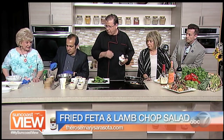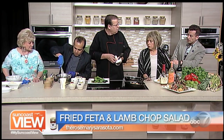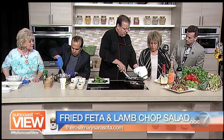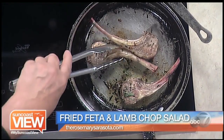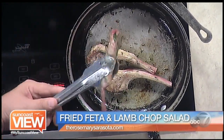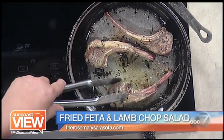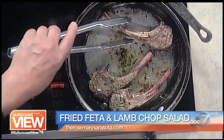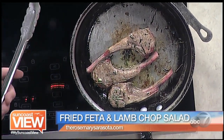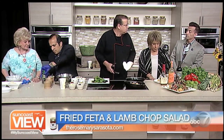Thank you. So the lamb chops — we have them right here for you. Chef, the lamb chops are already started here. We're almost done. About four minutes — about two minutes on each side. They're small, about an ounce and a half to two ounces of meat per chop. Do we want to keep them rare on the inside? I'm a rare to medium rare person. We get a lot of people at the restaurant that want them well — medium or well. It's a personal choice.